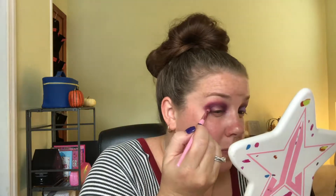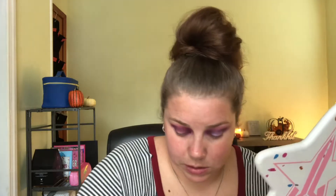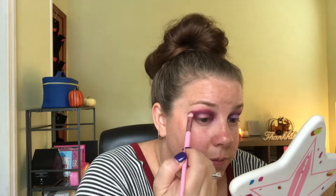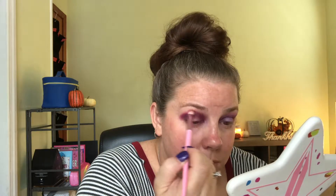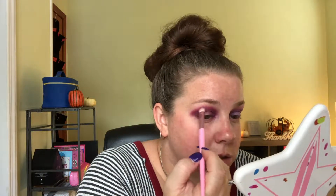They blend very well together — I'm not having any issues with that. I'm going to add a little bit more of the first color I went into because it kind of got lost. Then I'm going to take that same brush and dip into this lighter purple right here, just to diffuse the edges, taking it very softly.